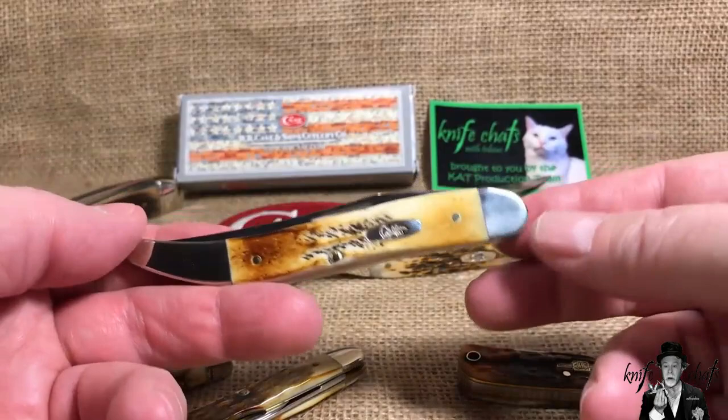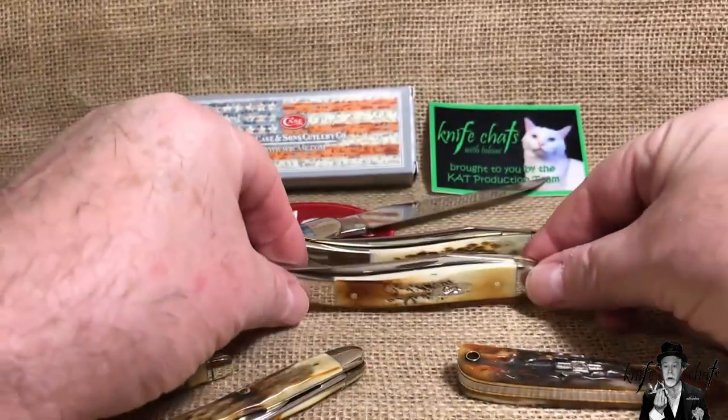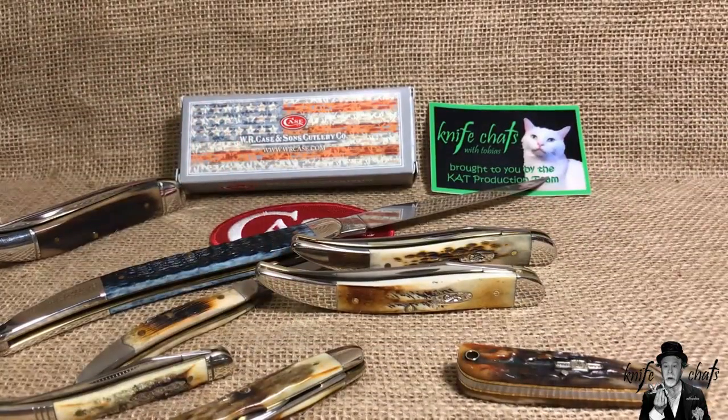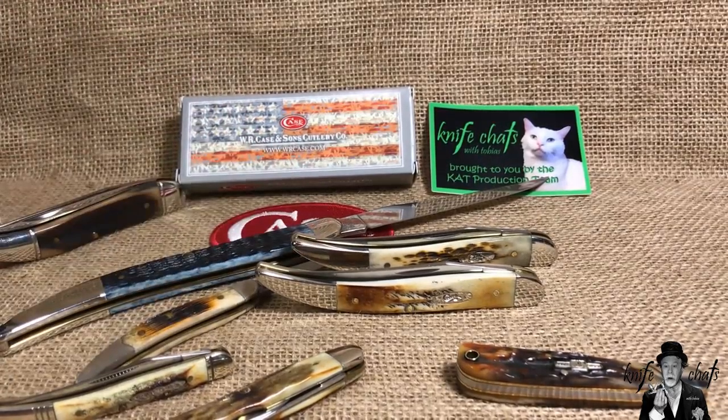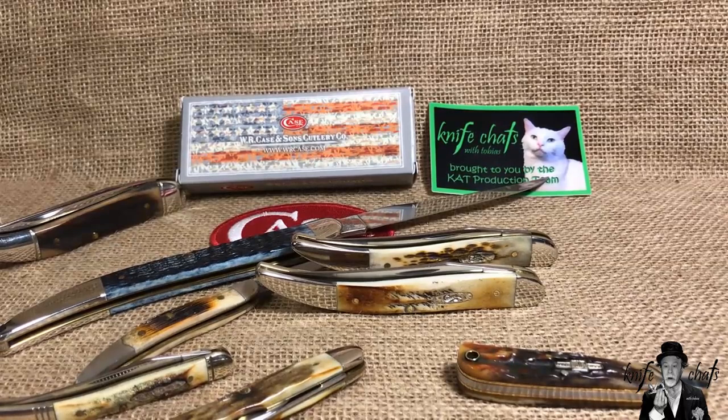I'm pretty impressed with it — I think Case did a great job and I'm glad I picked up the bone stag toothpick. I'm looking at picking up a few more medium toothpicks by Case. So far I've got two in the medium lineup and both are well made — great lines, great fit and finish. As long as you're okay with a pull of about four on the main blade, I think you'll be happy with these, especially if you like the pattern. Stick around for some slides.